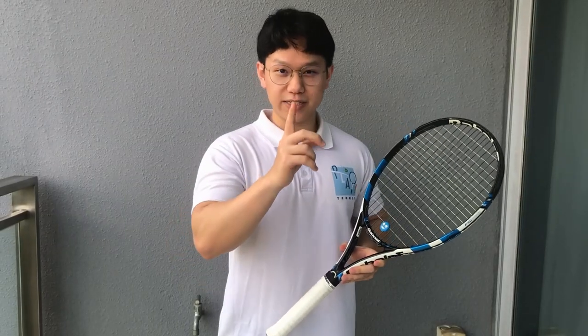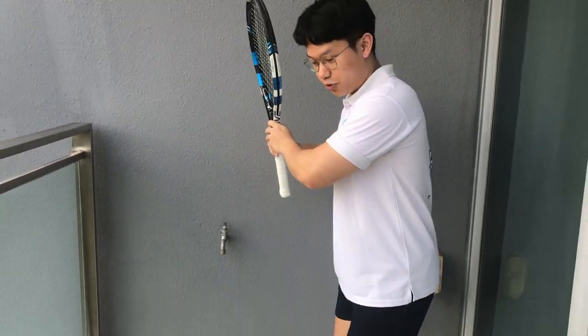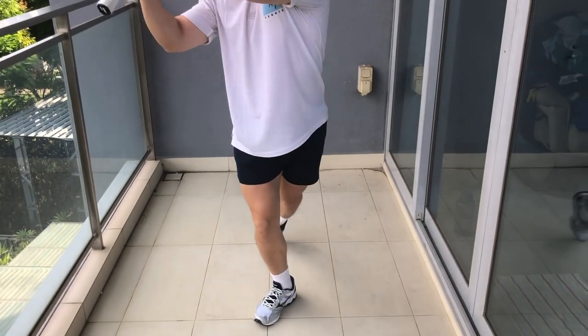Why is explosive exercise for your lower body important? The first thing you need to take note is how you are going to do your stroke. If you are going in for the forehand, you will need to push off with your back leg — as well as the backhand — you are pushing off with your back leg to drive through the ball.